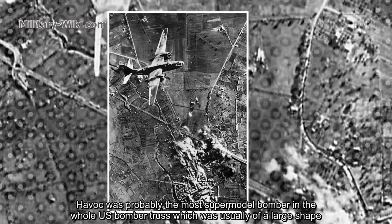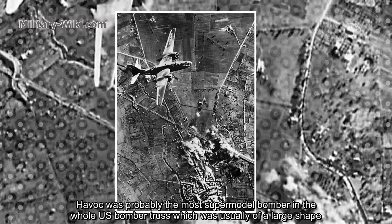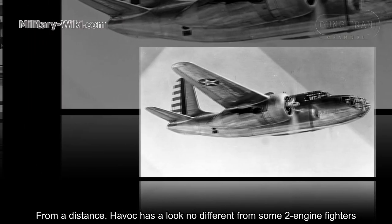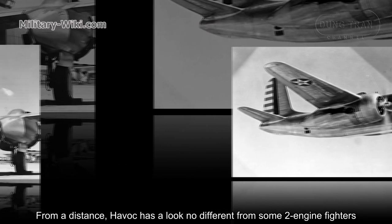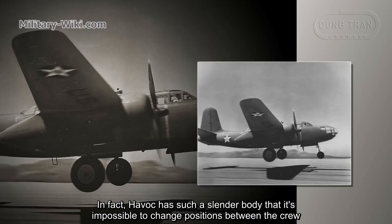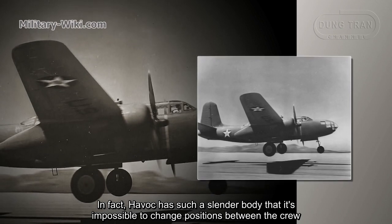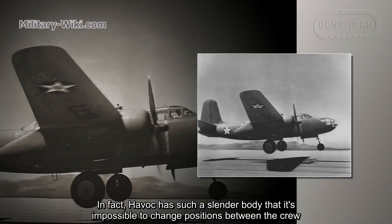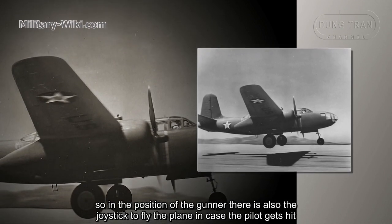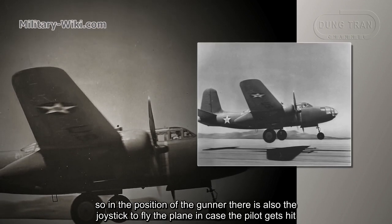The Havoc was probably the most streamlined bomber in the whole U.S. bomber fleet, which was usually a flagship. From a distance, the Havoc has a look no different from some true ancient fighters. In fact, the Havoc has such a slender body that it is impossible to change positions between crew members. So in the gunner position, there is also a joystick to fly the plane in case the pilot gets hit.